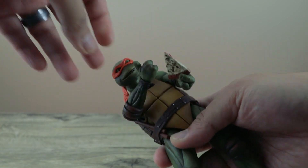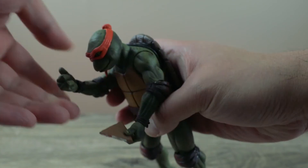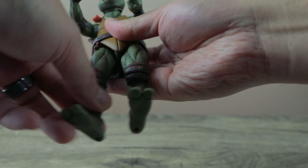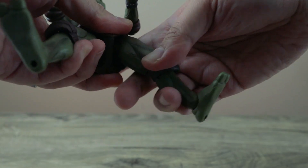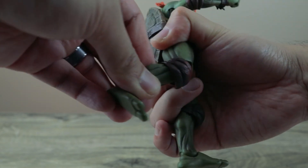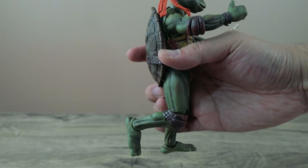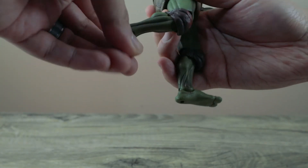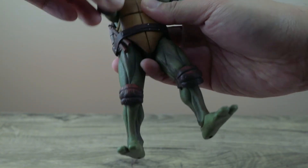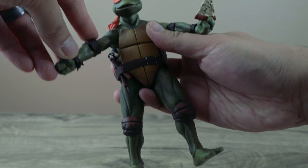I'm showing the range of motion — every turtle is pretty much the same. It's not double jointed on the elbows. The rubber knee pads and elbow pads make it a bit hard, but you can do a little bit of a split, bend the knees. You could probably push it more but I don't need them to do any more dynamic poses. The head rotates as well.